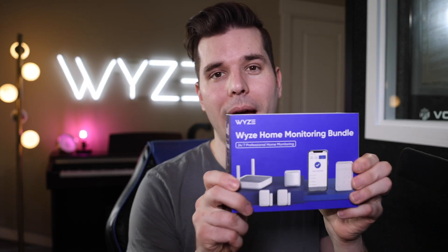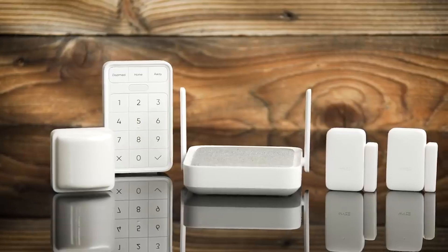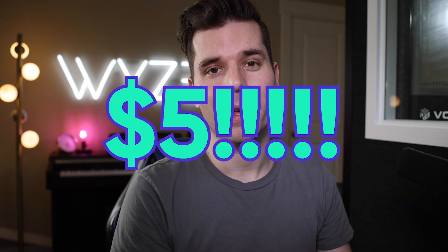Hey everyone, it's Dave Crosby here, co-founder of WISE. Today is a very exciting day because we just got our first batch of the WISE home monitoring system, our security system with 24/7 professional monitoring that only costs $5 a month. Today we're going to open the box, give you a first look at what the product looks like, and then tell you a little bit about the product.